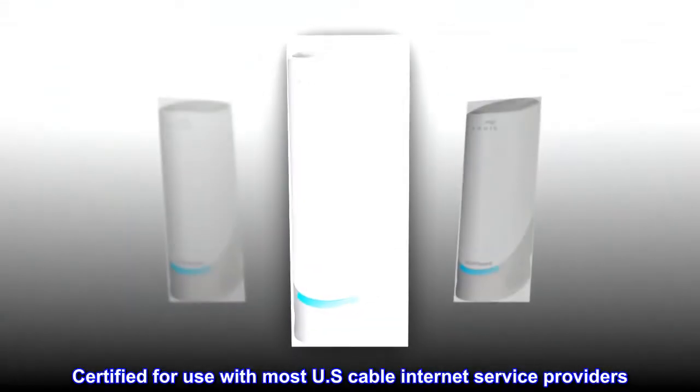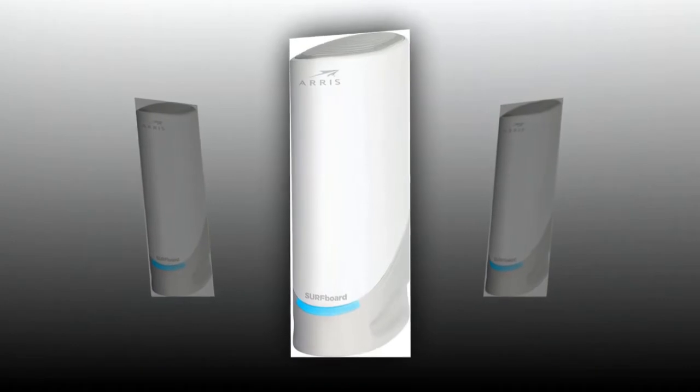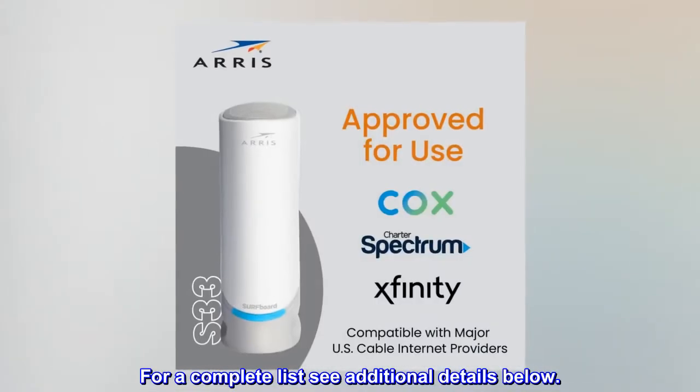Certified for use with most U.S. cable internet service providers. For a complete list, see additional details below.